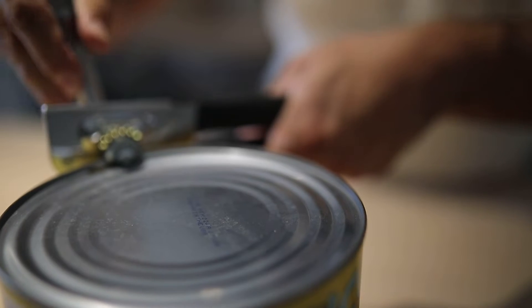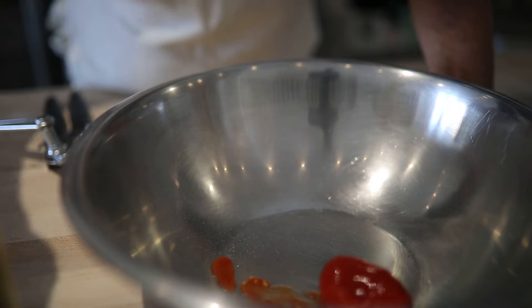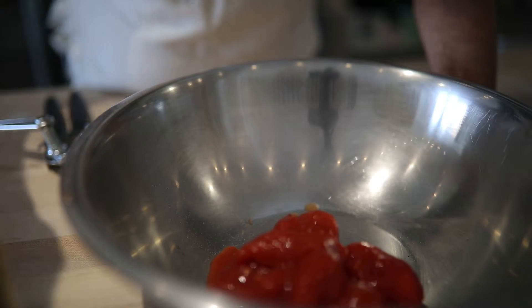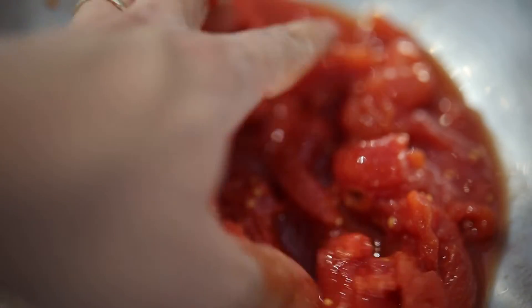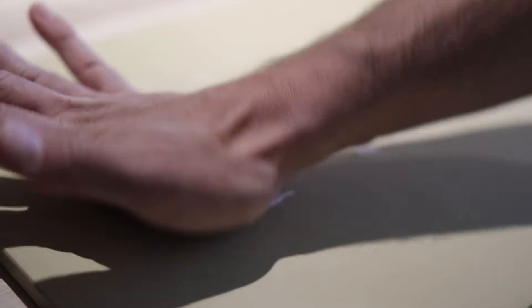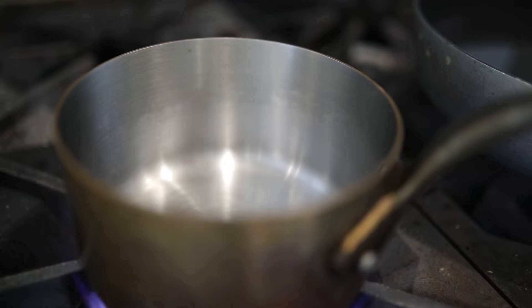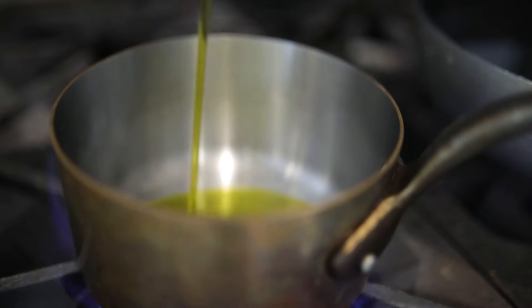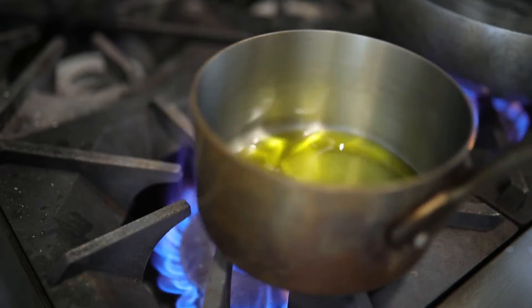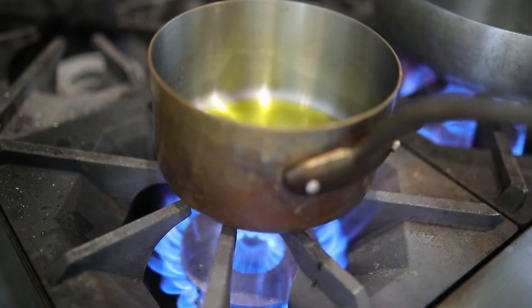So first things first, I'm going to start with the tomatoes. I'm going to leave these just crushed — taking them out of the juices they come in, and we're just going to make a small batch. So we have this garlic here — I'll probably just use one clove. Open this up. Now we'll start the sauce. We're adding a good amount of olive oil, let it heat up a little bit, then add the garlic, fry it up, and then I'll take it out just like Nonna said.